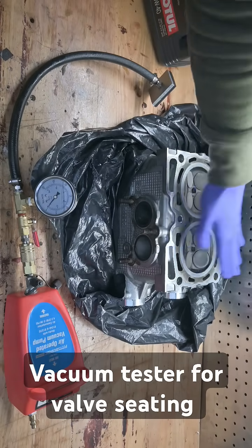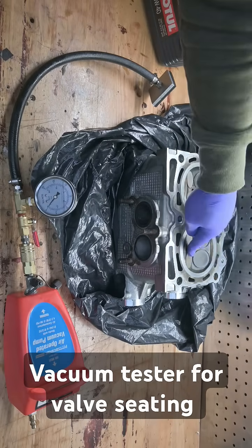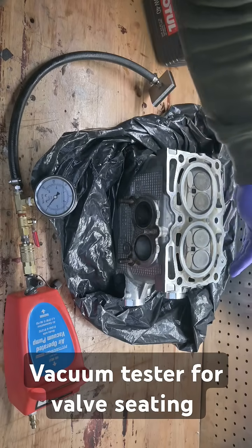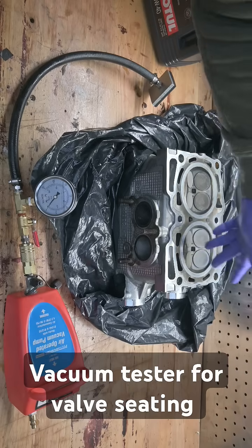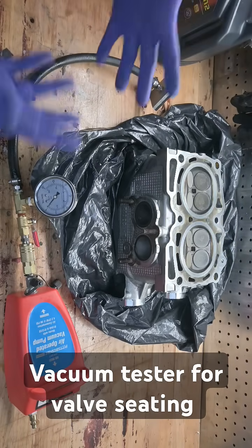For the fluid test, you can put water in here, fill it up, and see if the water goes down — and if it does, which valve it's actually leaking out of. You should be able to put some paper towel in here and check for leakage. Gasoline or something less thick than water would probably be better since it flows a lot easier, so you'd see a leak much more readily.